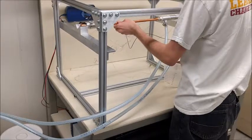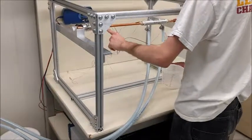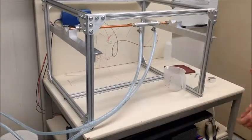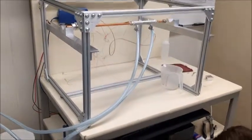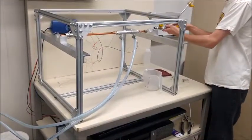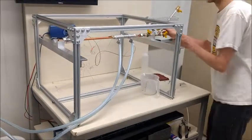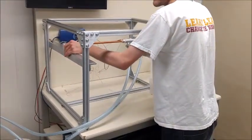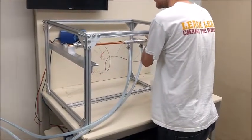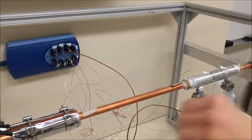We need to make sure that the thermocouples are out of the way when we slide it back in. And then after the heat pipe is back in the heater section, we're going to reattach the valve section to the heat pipe. We're going to make sure that the connection is tight, so we're going to push the valve section hard onto the heat pipe and then screw on the nut slightly to get it to stay.